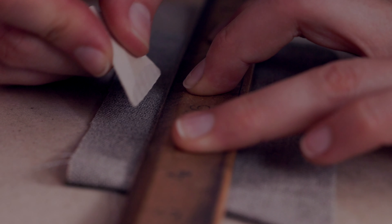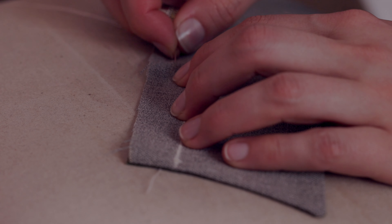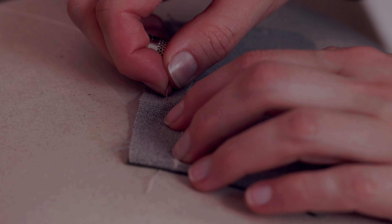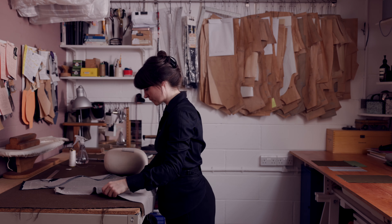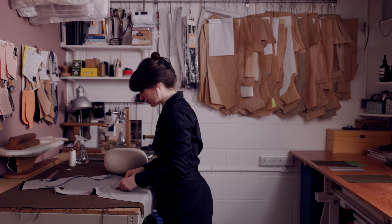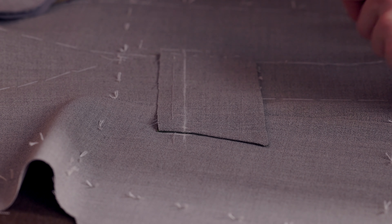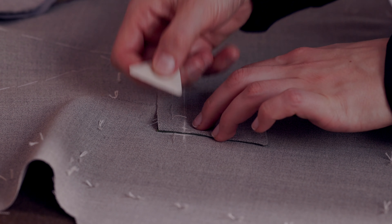Now you're marking the top of the flap? Yes, just so I've got a guideline for where I want the flap to finish, and then just basting here to hold all the layers together. And then that's the body of the jacket that you're going to lay the flap on top of. Yeah, that's the full part, so I'm just getting the flap in place so I can double-check my measurements and make sure that everything is exact.